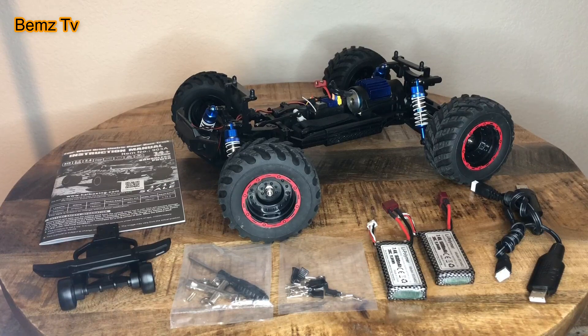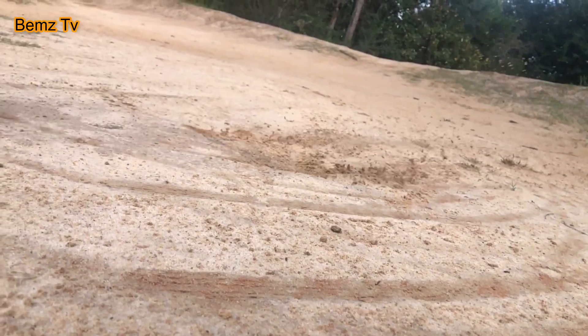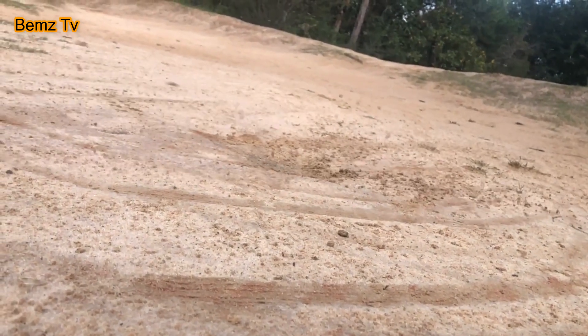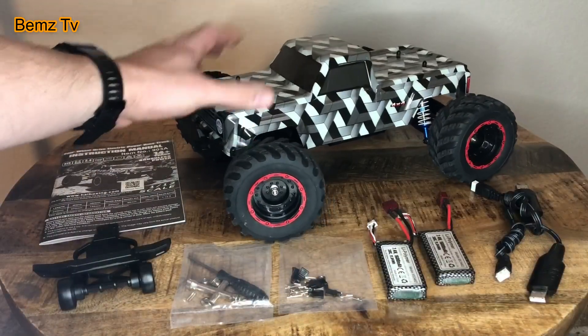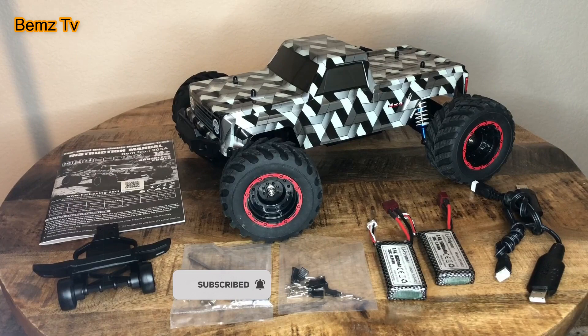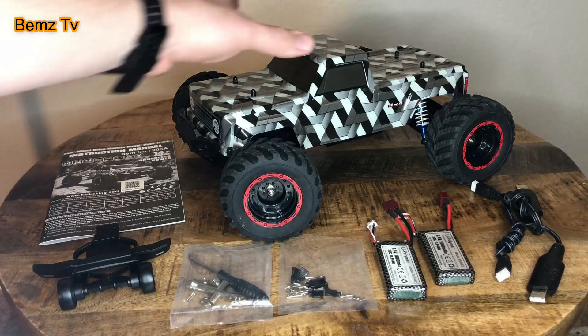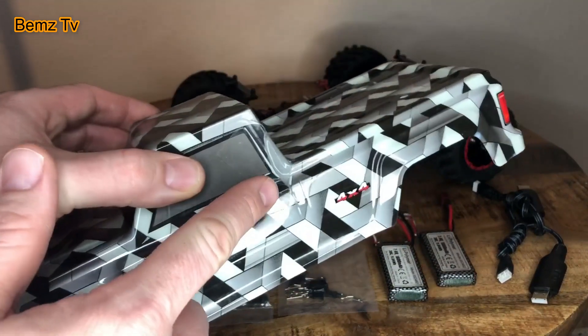This truck also comes standard with aluminum oil-filled shocks. It's also running a standard three-wire servo, which is nice for when you need to replace or upgrade it. It's got a pretty cool retro square body style.